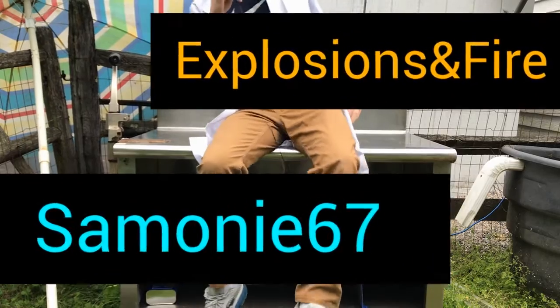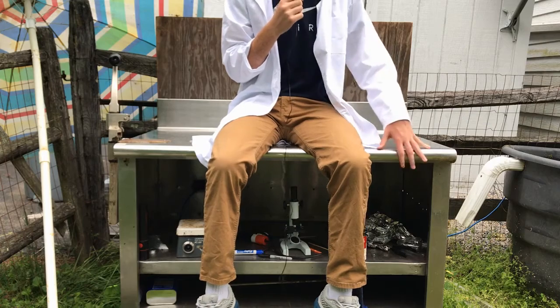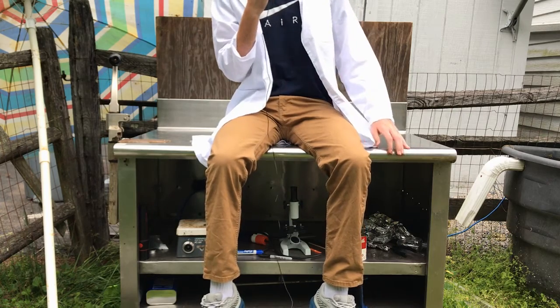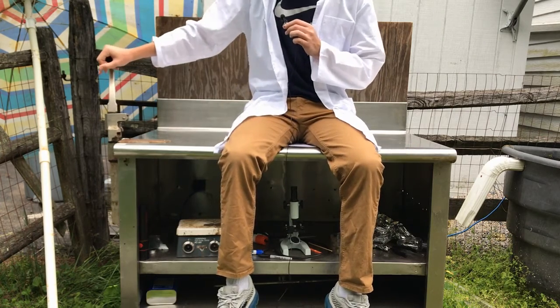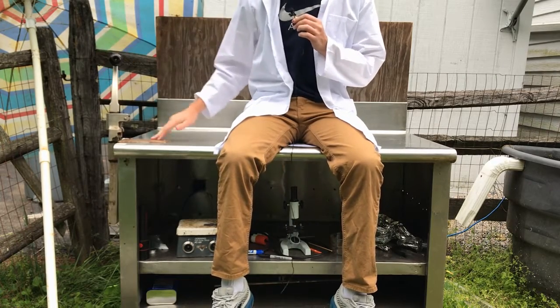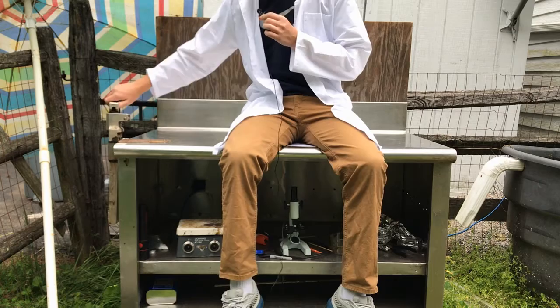Big thanks to my Patreon supporters. I got a new lab bench — it's much better than the concrete stairwell I was using before. It has a couple of superficial additions that I don't need, but those can always be taken off.